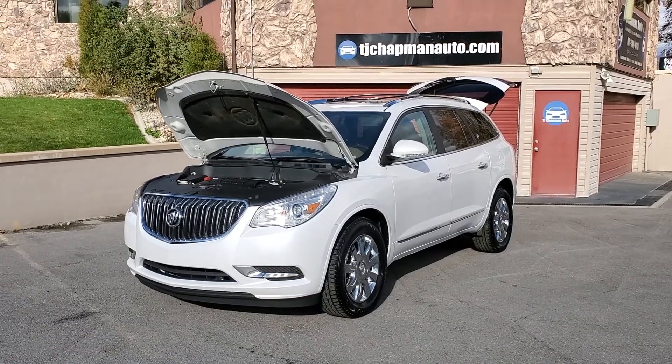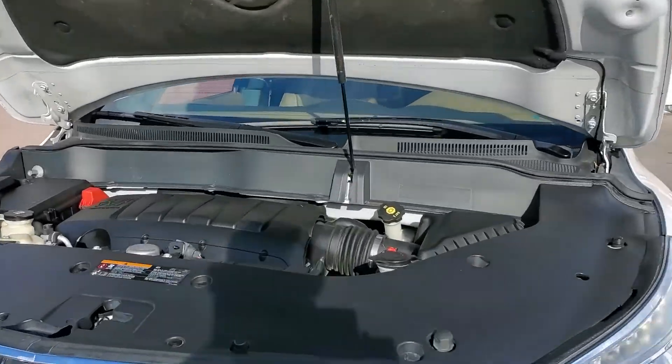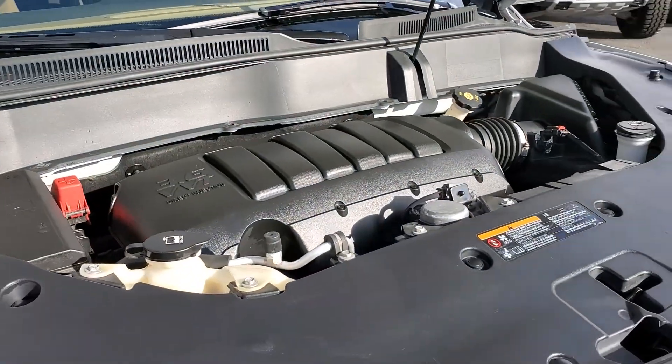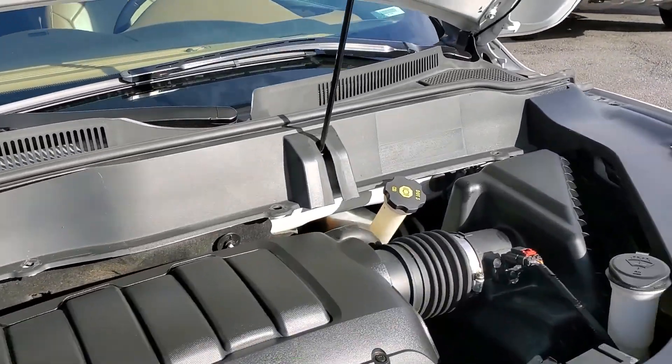Hello everyone, today we have a 2016 Buick Enclave. It's an all-wheel drive. That engine sounds great, so I'm gonna go ahead and close this up and take you for a tour.